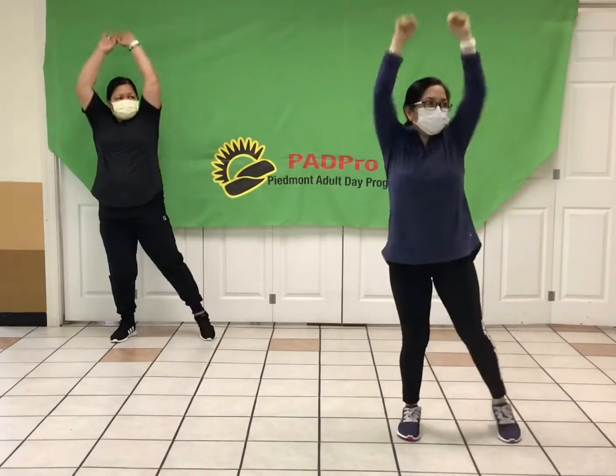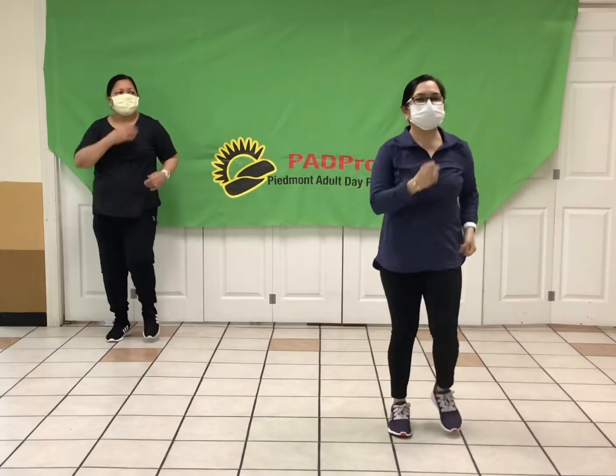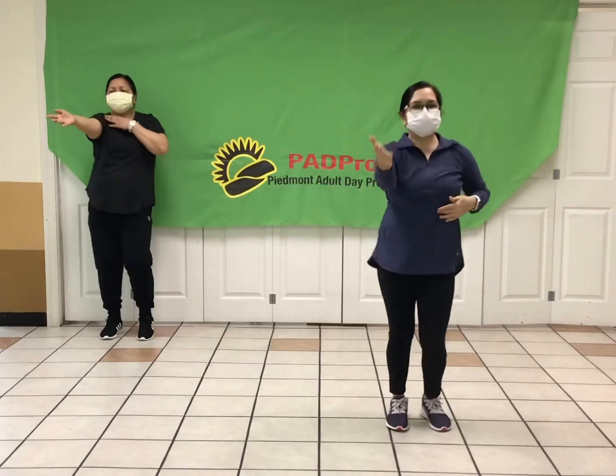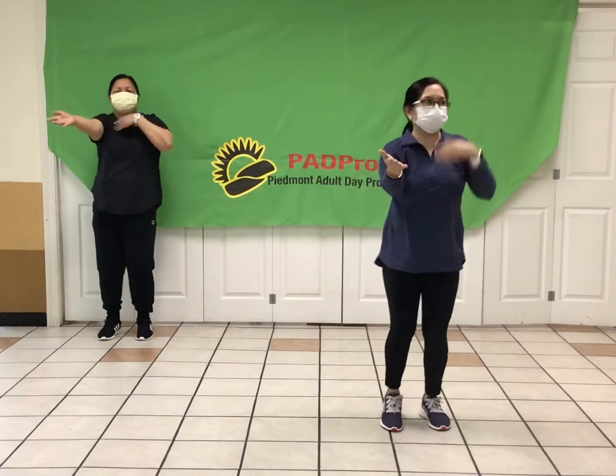Get it ready to march, and march it out. Right here with the arms. Shoulder, shoulder, take it out. Keep it going. Same thing, a little faster.